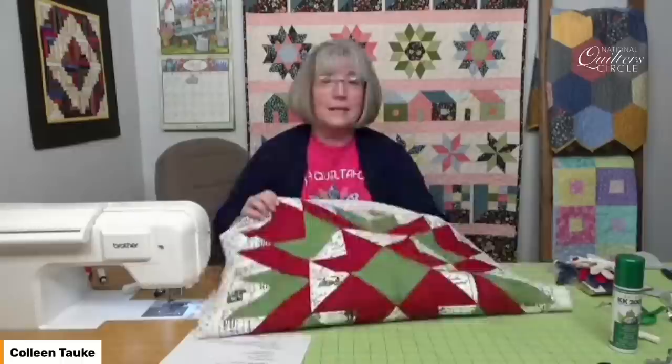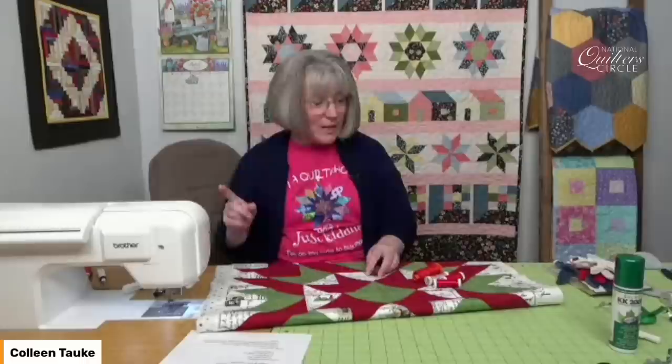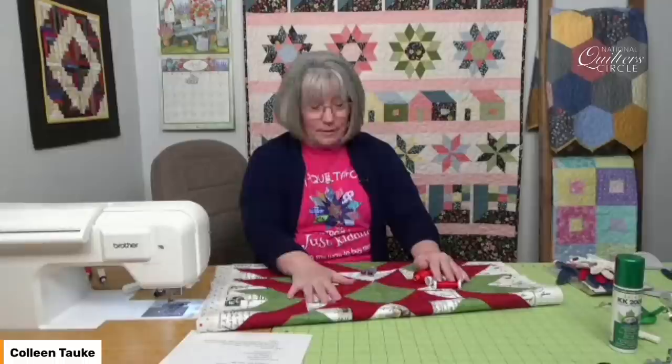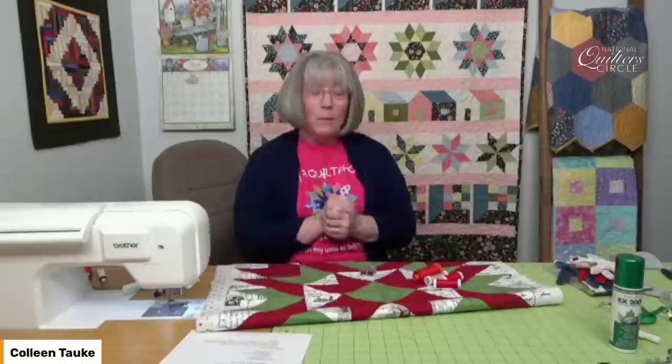We've got our sandwich ready to go, but now it's the tough decision: what kind of thread do I want to use? Do I need top thread and the bobbin to match? When it comes to machine quilting, it is always the dilemma of what color thread should I use and what will best kind of disappear when I'm doing that stitch in the ditch.